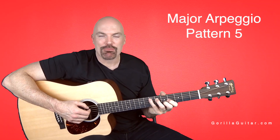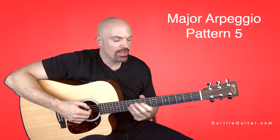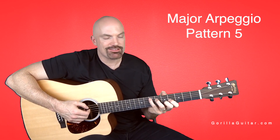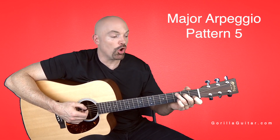Hey, welcome back to Gorilla Guitar. I'm John Rush. For this lesson, we're going to look at the major arpeggio in the fifth pattern. This one's kind of cool because it follows that C shape — the shape of our C bar chords or open C.